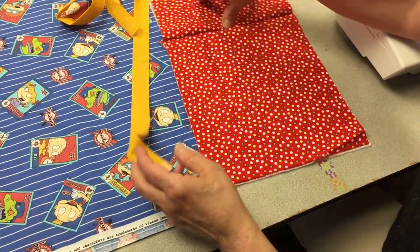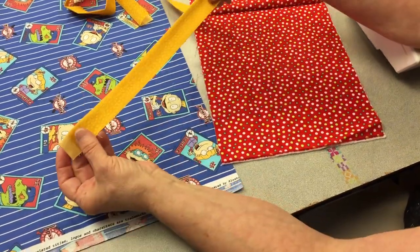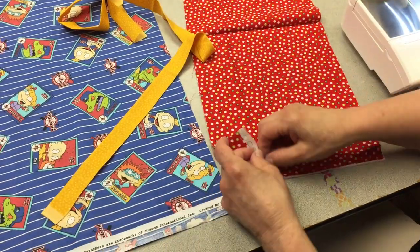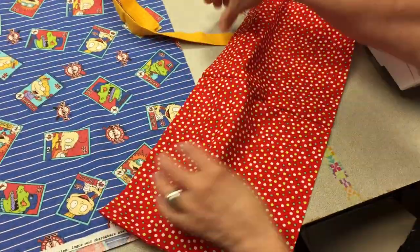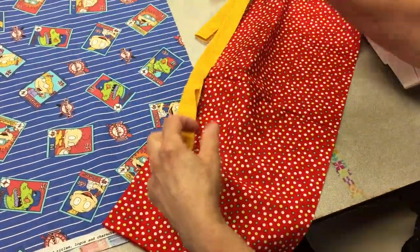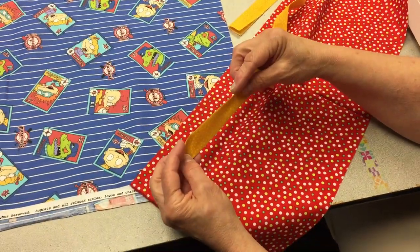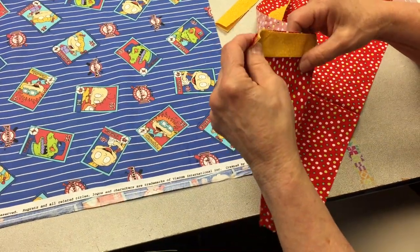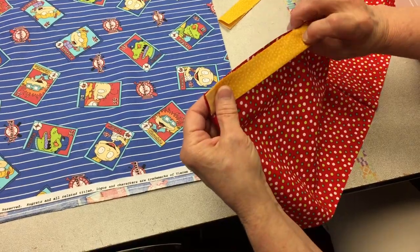Step one: we've folded the little decorative piece in half and pressed it. Now I'm going to open up the cuff. My sewing machine is set for straight stitch and I'm going to line up the open edge — the raw edges — with the cuff. I'm actually going to align everything with one corner, one end.